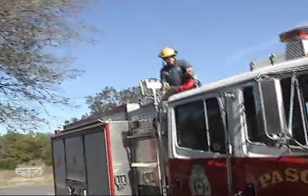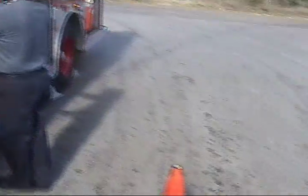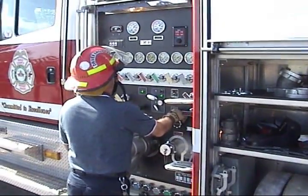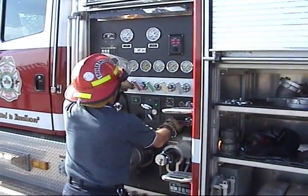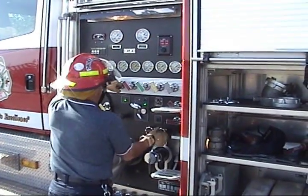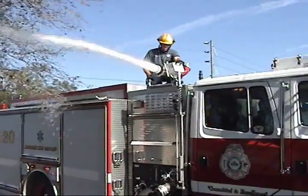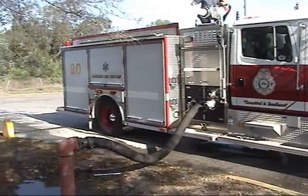After getting out of the vehicle, make sure someone is setting up the master stream or the supply line. Throttle the engine up to 1,000 to 1,200 RPM. Push the primer button — no more than 30 seconds on a 1,000 or 1,250 GPM pump; anything above that, no more than 45 seconds. As you obtain your prime, slowly open the discharge handle and throttle up. If the pressure begins to drop, throttle down. Once a draft is established, go ahead and flow the water.